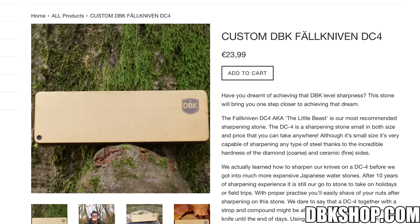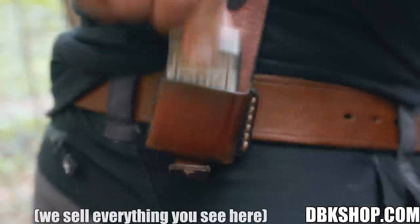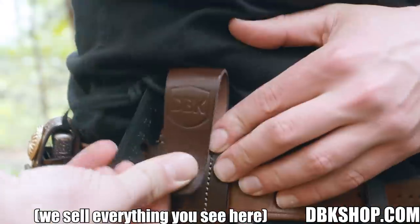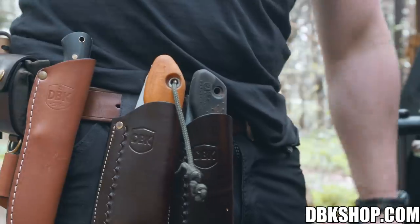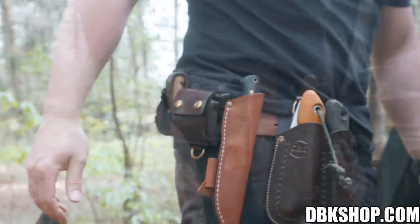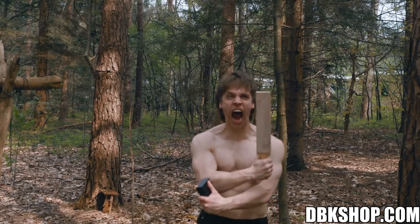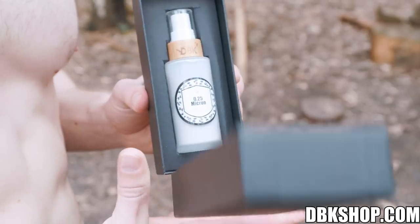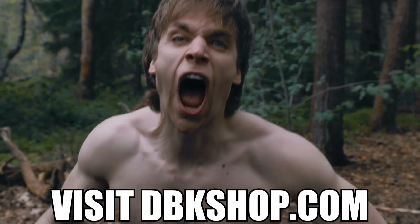If you like bushcraft and knives, we got you covered. Collecting wood for fire, we got you covered. Fire steel or zippo belt attachment, got you covered. Foraging pouch, budget-friendly knife sheaths, silky saw sheaths. We got you covered! And these are all handmade in Spain. DBK 0.25 micron is back to go beyond sharp. Head over to dbkshop.com and buy what your heart desires. DBK shirts are back in stock.